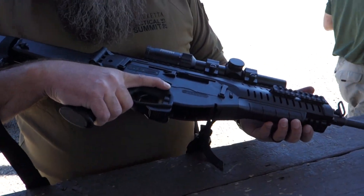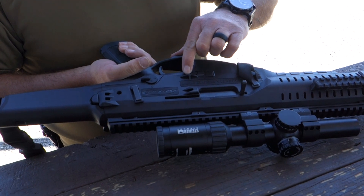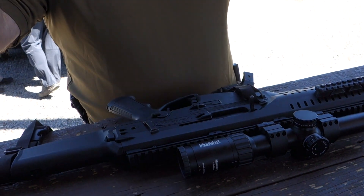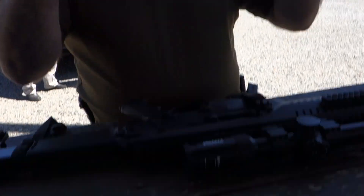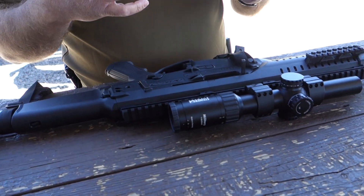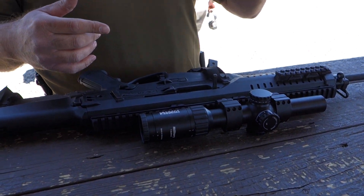The magazine release is ambidextrous — it's on this side and on this side. They are not symmetrical to each other on each side of the gun, so it's something that needs to be trained with. If you've got a left-handed shooter, it's going to be a little lower, more in the position a standard M4 is.